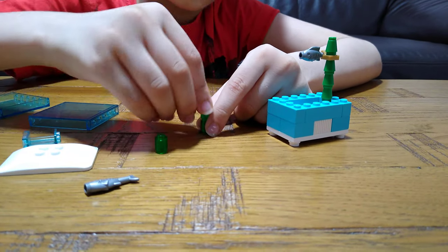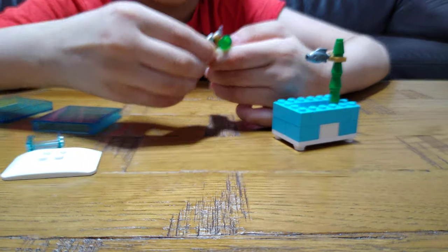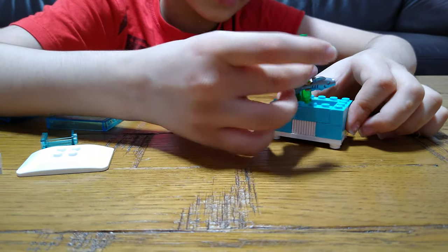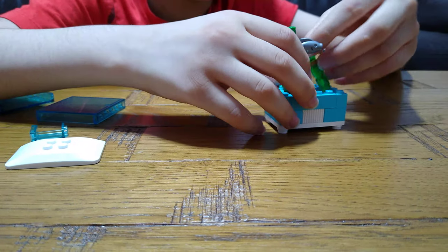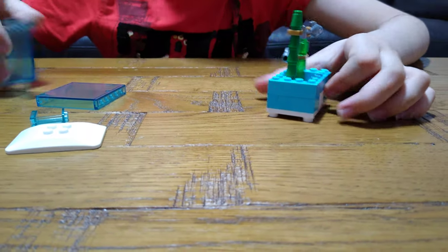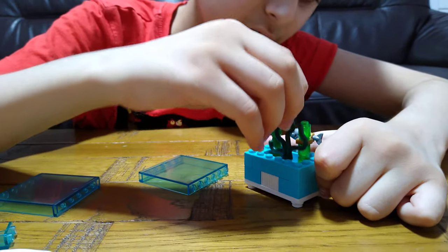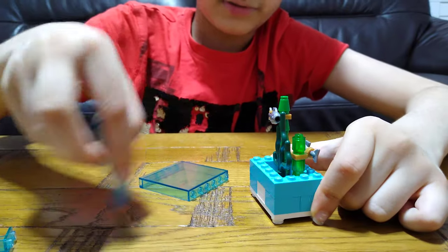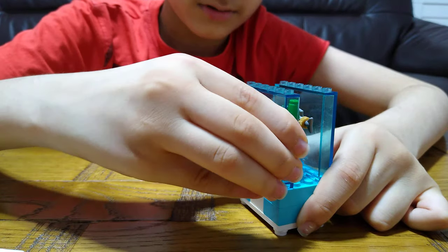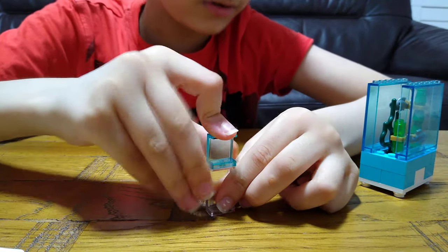This and this — basically a bit smaller — and then rotate it. Then we'll get one of these and put it over here, like a window. Another one, and then another one, and then we get this, then this, put it on like this.